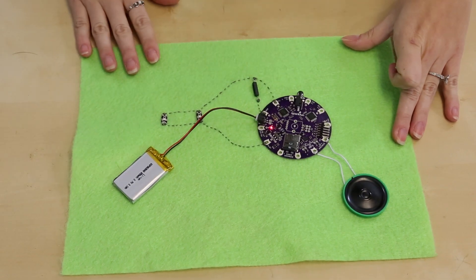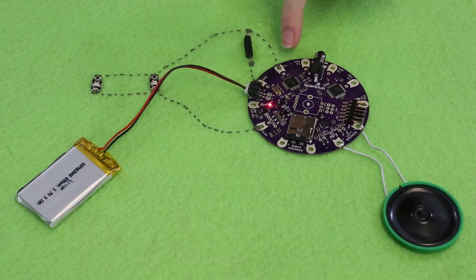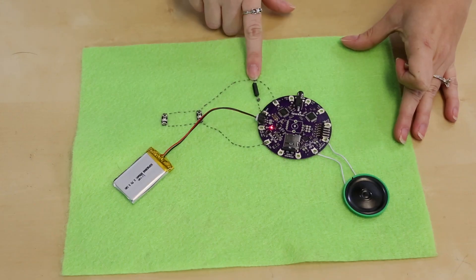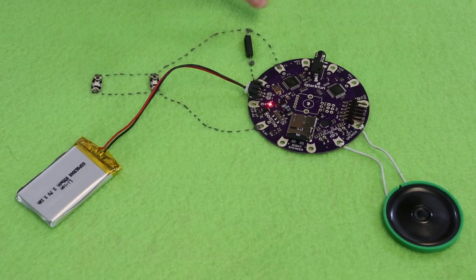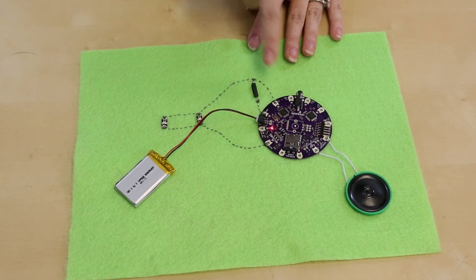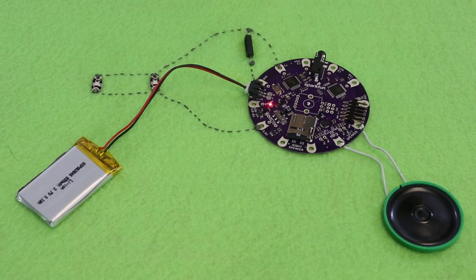Here's the circuit all laid out where it's really easy to see on a single piece of fabric. To trigger a sound on the MP3 board, all you have to do is ground one of the numbered buttons. I've got the reed switch between the track one button and ground. I'm also powering my LEDs off of the 3.3 volt pin on the positive side, and on the other side of the reed switch from ground. That means that when the reed switch connects to ground, the LEDs will light up at the same time as the track one button gets grounded. When I bring the magnet near, my LEDs turn on and my track plays.